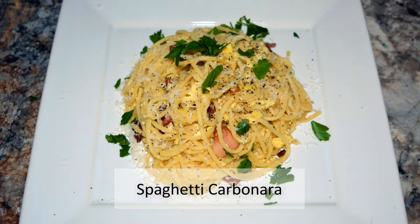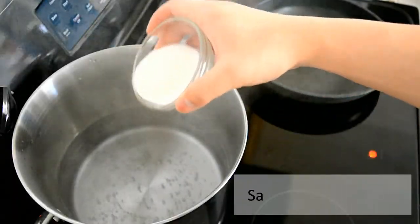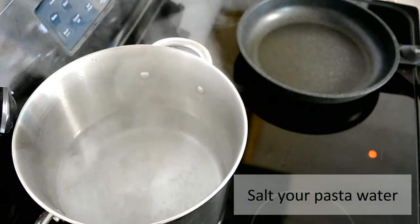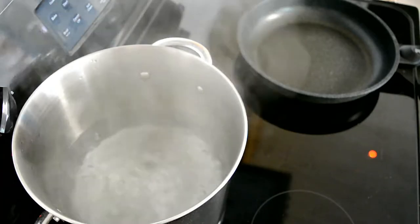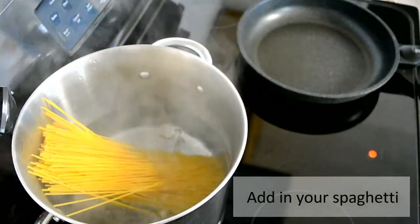Today we're going to be making spaghetti carbonara — it's a great dish. First, you want to bring some water to a boil, then add in some salt. Once it starts boiling, add in your spaghetti noodles and cook until al dente or according to your package directions.